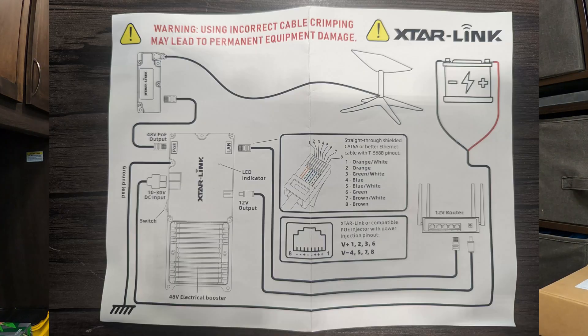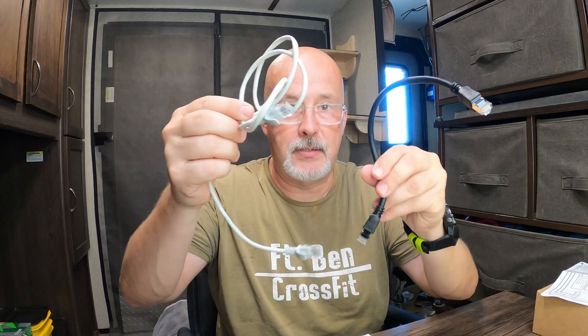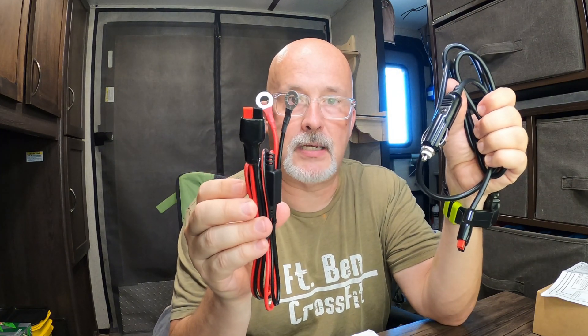In this box you're going to get, most importantly, instructions. You're going to get a few Ethernet cables — I'll explain the use of those later. You're going to get an AC power cord, a DC power cord, and a few other 12-volt cords: one that plugs into the cigarette lighter so you can use it on a power station, and one that can direct-connect to the battery, whichever is your preference.